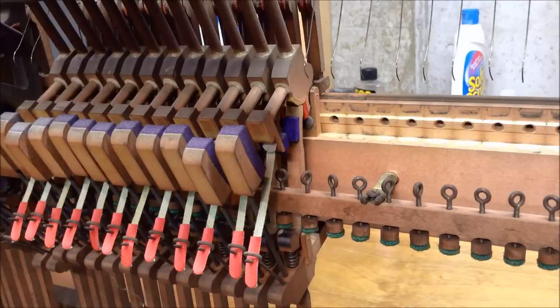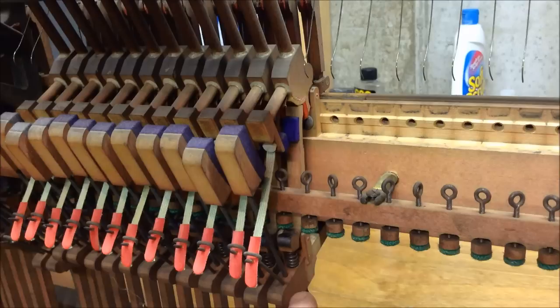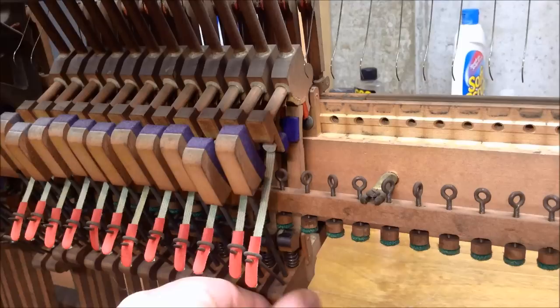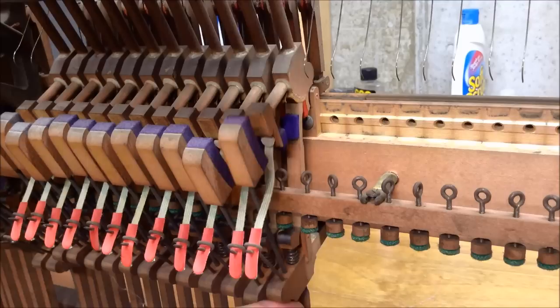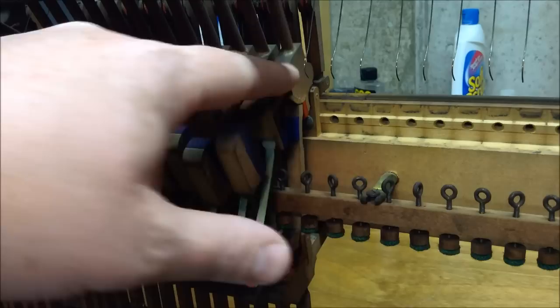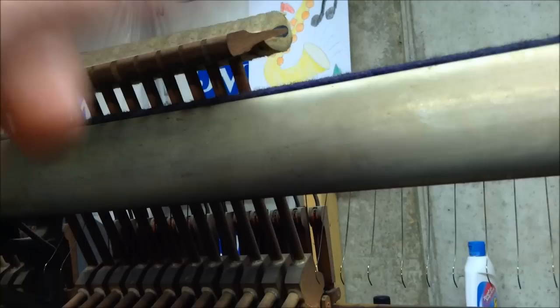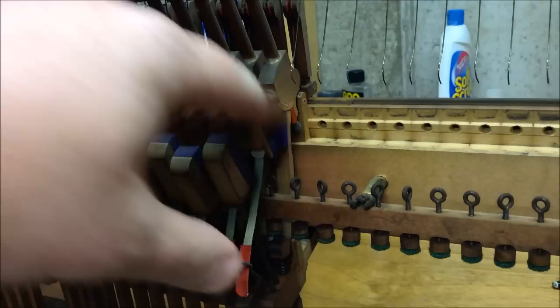What happens is right here, this piece has a little purple felt on it, and down here at the bottom it's got what's called the toe — it's called the jack. As the whippen goes up — this piece here is the whippen — as the whippen goes up, which gets activated by the key, you can see the top of the jack is pushing up this piece here which is the hammer butt. The top of that hammer shank goes up to the hammer. The top of the jack pushes up on the hammer butt which makes the hammer go forward.